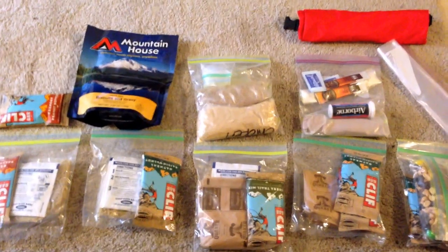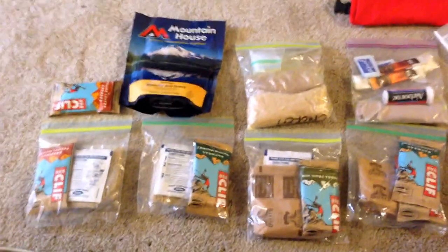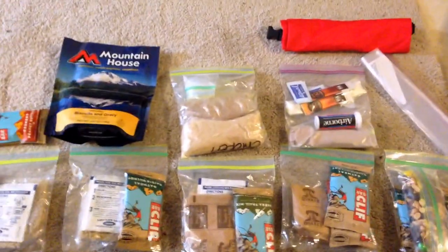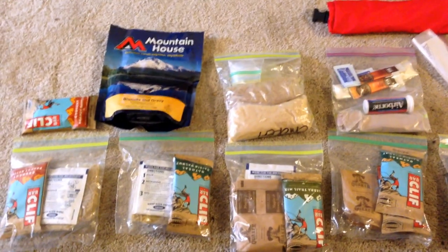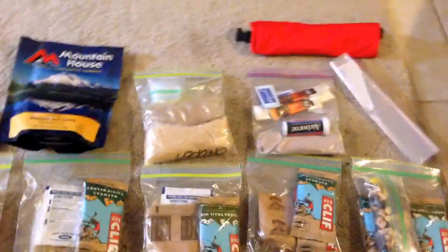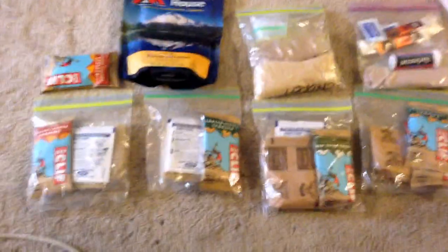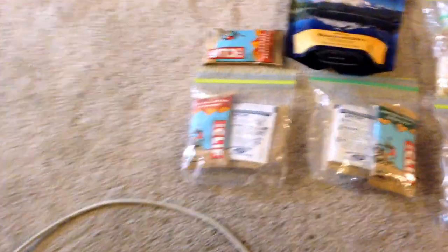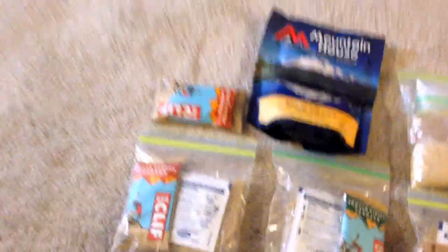Hey guys, Baba Ganoush coming at you. I wanted to show you what food I'll be bringing this weekend for a two-night, three-day trip on the Appalachian Trail. Just under five pounds of food — it doesn't look like a whole lot, but for the calorie and protein content per pound, it is absolutely fantastic. This all fits in my dry bag, which will also double as my bear bag. Let me start on the left and show you what I'll be bringing for each day, as well as how I work out packaging things.